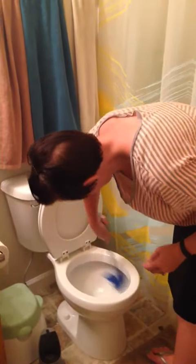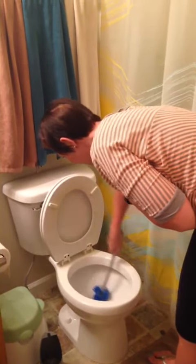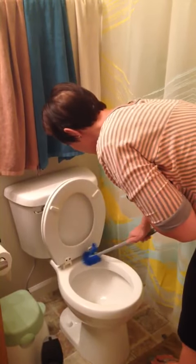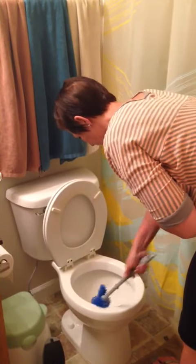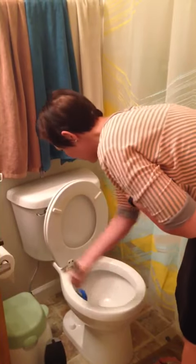You can see some of those water spots there. You can see that this toilet isn't used often and it's pretty gross. I just do a little bit of scrubbing up here with the toilet cleaner, and then I use it underneath the rim, of course.